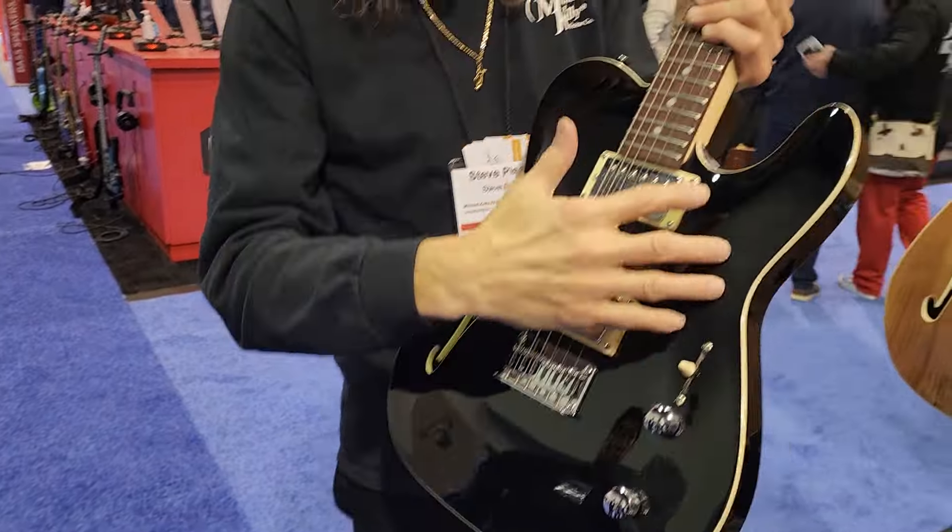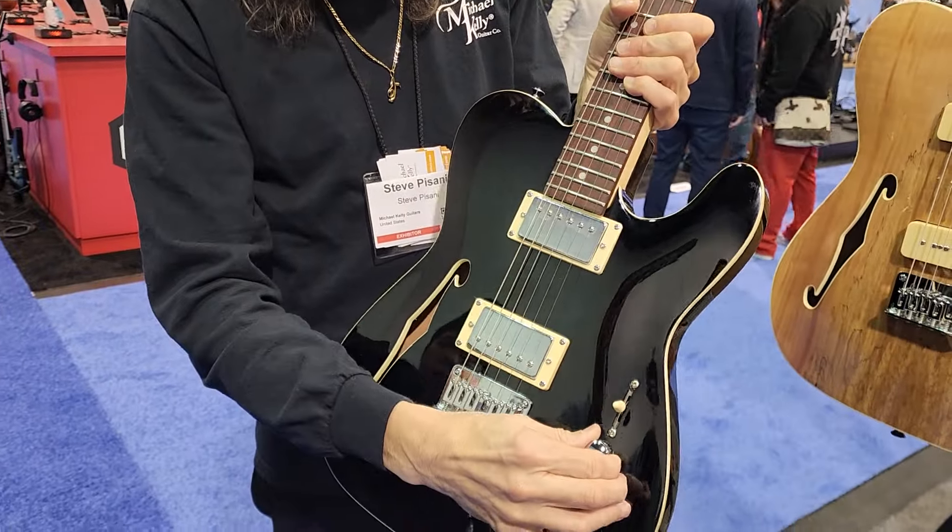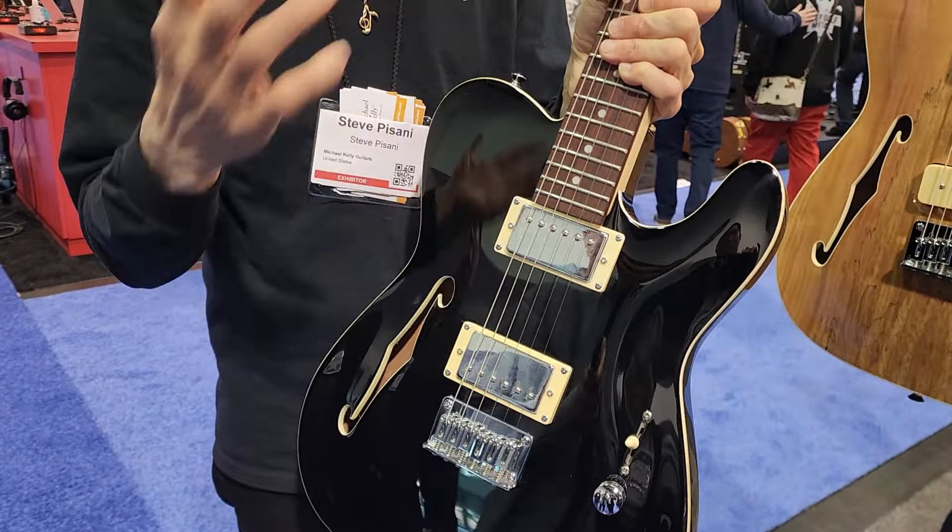We decided to make the same guitar for rock and roll guys like me — humbuckers, carved top, each pickup you can split the coils. So you have eight different sounds. We're so proud of the quality and the workmanship of these.